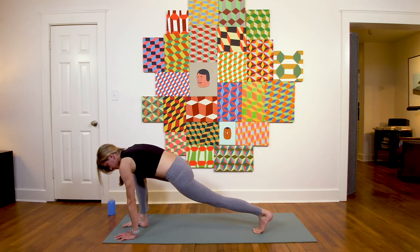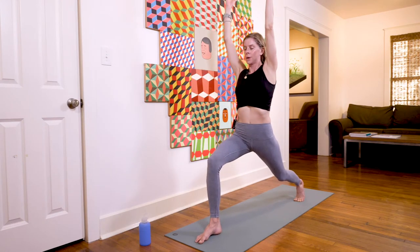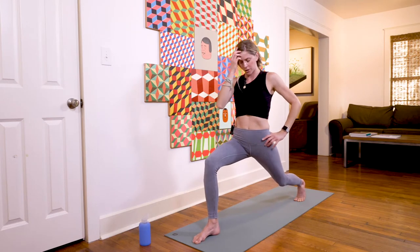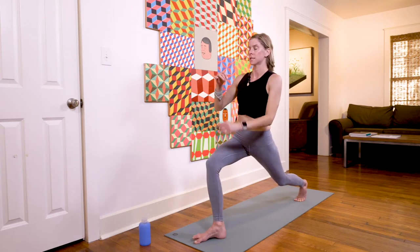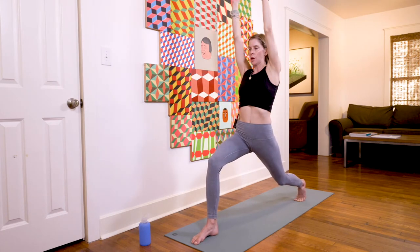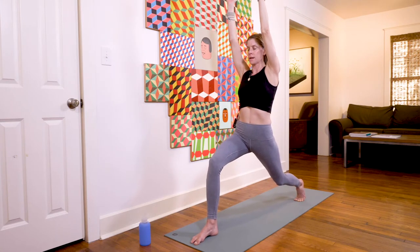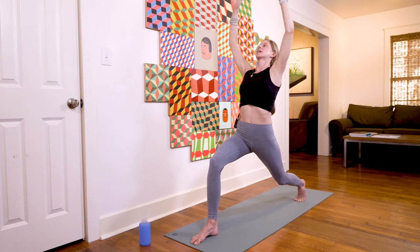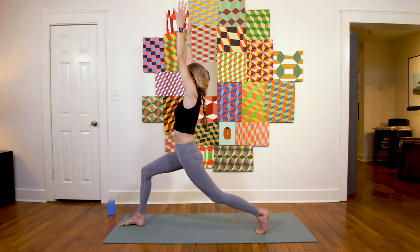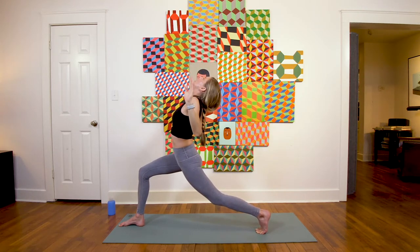Inhale crescent lunge, come all the way up. Start to sink down — knee is right over your ankle, heel lifted on the back foot, core engaged, hips both pointing towards the front. Shift right hip back, left hip forward, breathe in. Exhale, take a back bend — open mouth exhales are great here. Three more together, and one more.